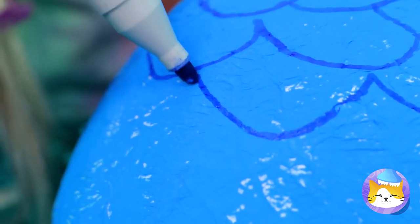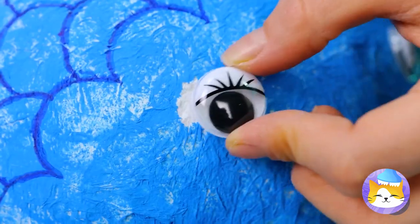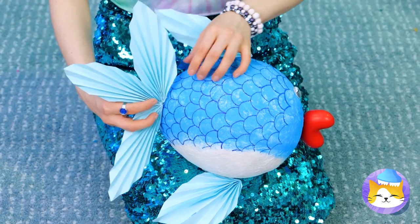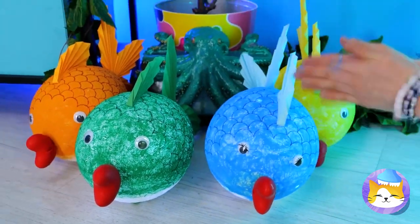Don't go all the way — we want room for a fish. Add eyes, a big pair of fish lips, and fins. Why not make yourself a whole school?